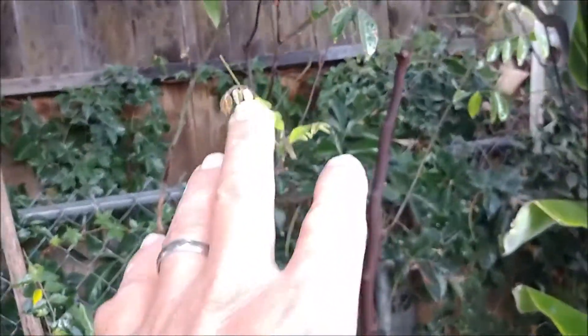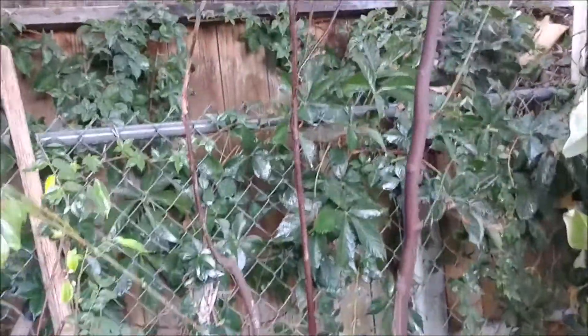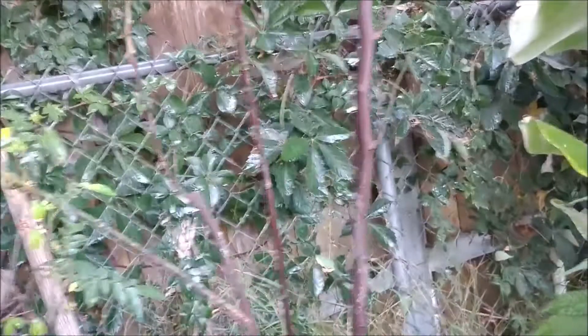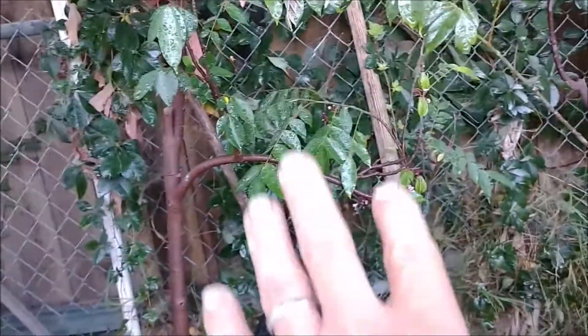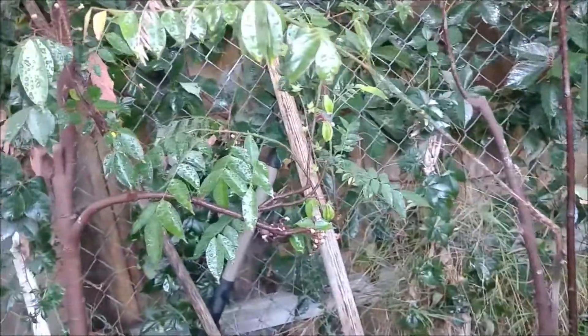Over here I have the Hoku, which is the University of Hawaii's cultivar. My Arkan here has fruited before, and this year it is fruiting again and it's doing pretty well.